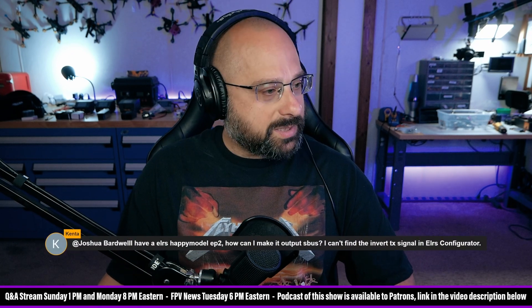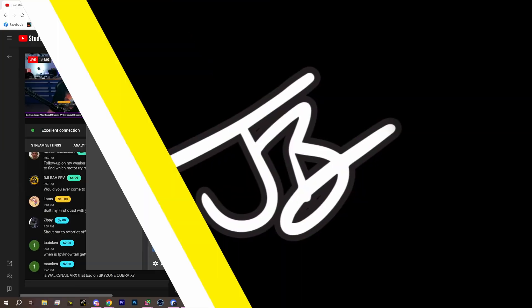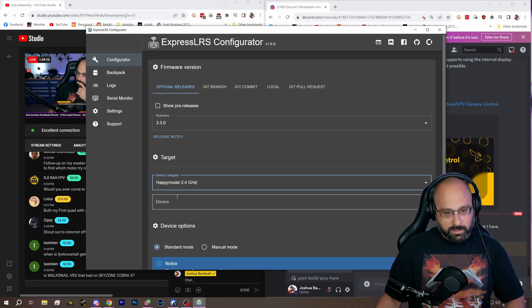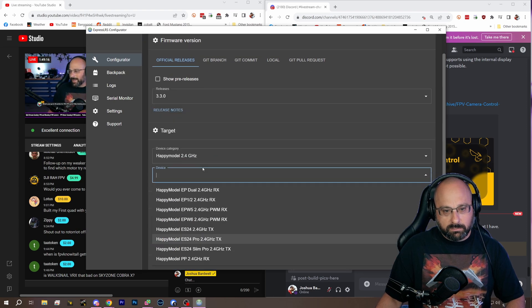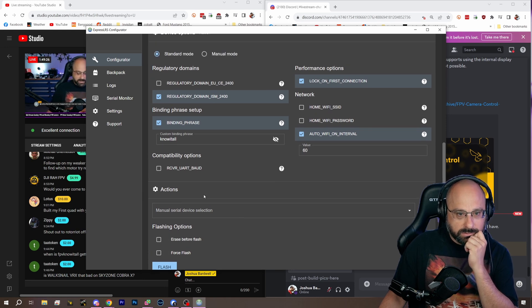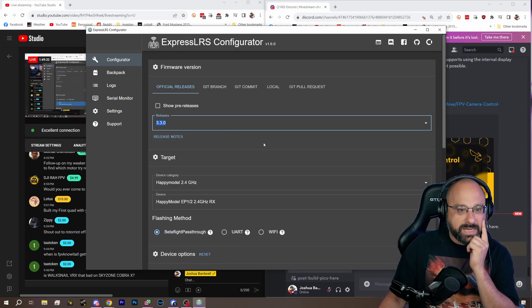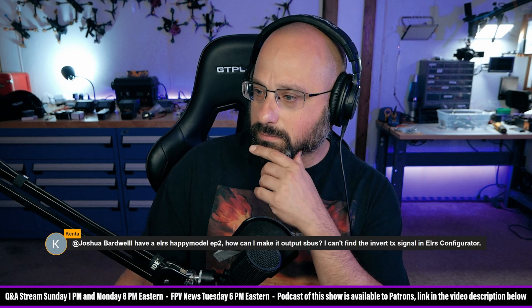I have a HappyModel EP2. How do I make it output SBUS? Flash ExpressLRS 3.3. So if we flash ExpressLRS 3.3.0 — HappyModel EP — where is the option to output SBUS? It's in the web UI. What you have to do is flash 3.3, and then in the web UI there's an option to enable SBUS output. I knew it was somewhere.